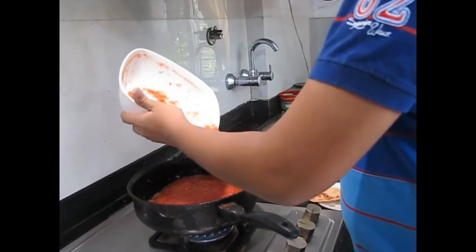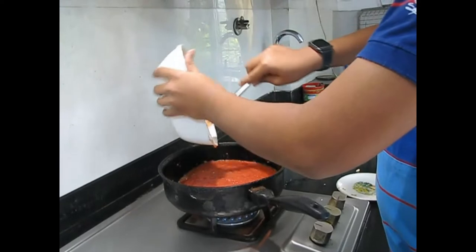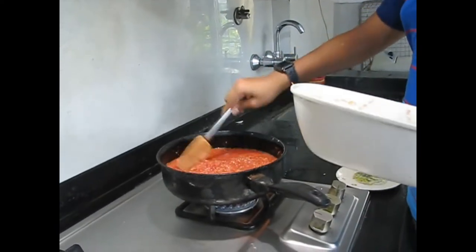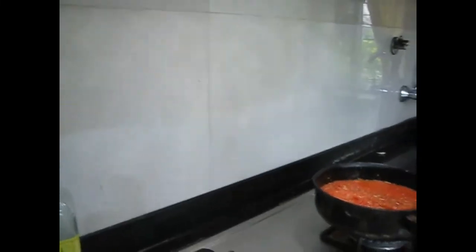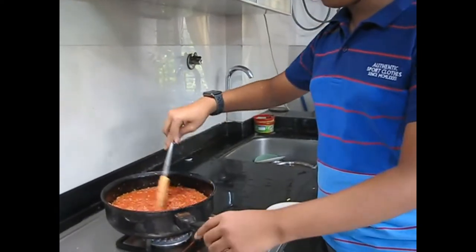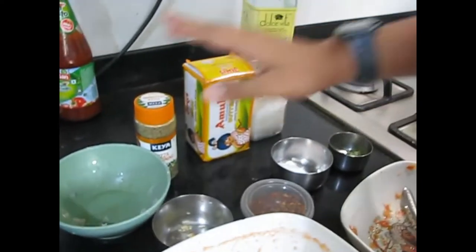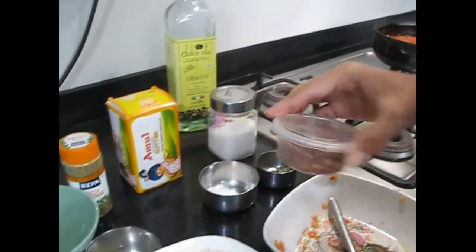Now we will take all the tomato puree and add it all in. We will be adding all the oregano, chili flakes, and everything, and letting it simmer for about 5 minutes. Give it a good stir. Now we will be adding the oregano, salt, basil, pizza seasoning, and some sugar. We will be adding the butter last.